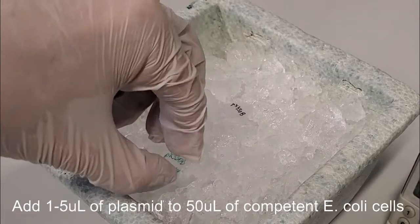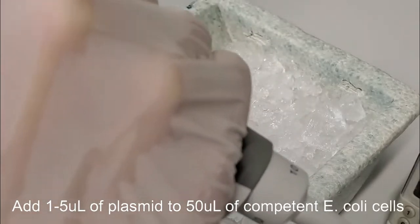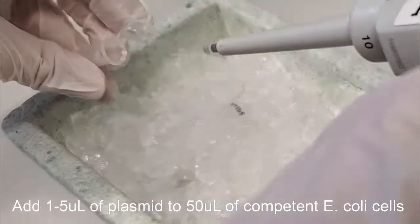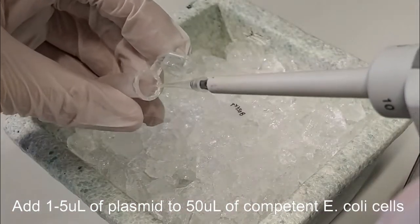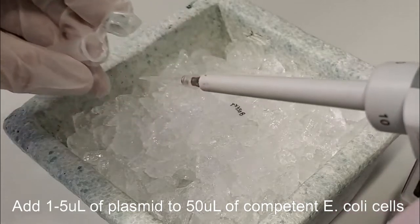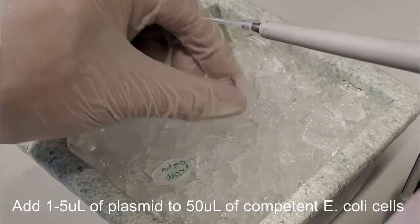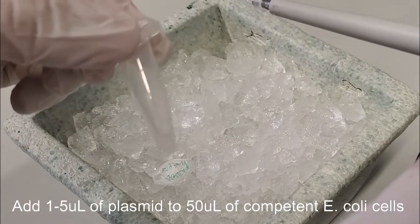The first step is to take 1 to 5 microliters of plasmid DNA and add it to 50 microliters of your bacteria. The amount of DNA that you use depends on the concentration of the DNA and the efficiency of the transformation. If it's a well-known or purified plasmid, you can probably use the minimum 1 microliter. If you're doing cloning to produce a new plasmid, you might benefit from using 5 microliters.